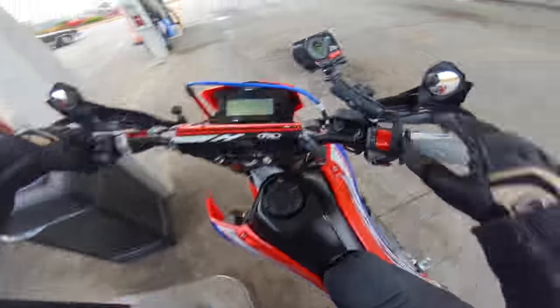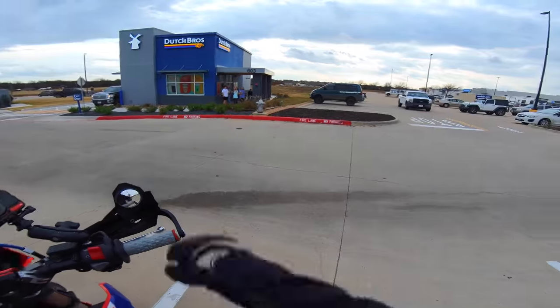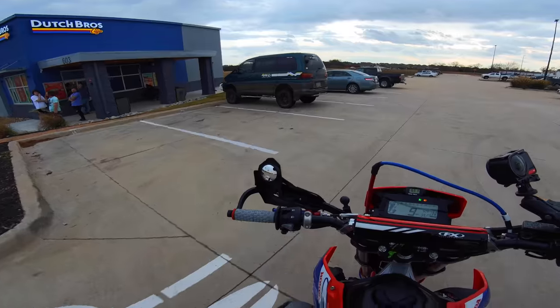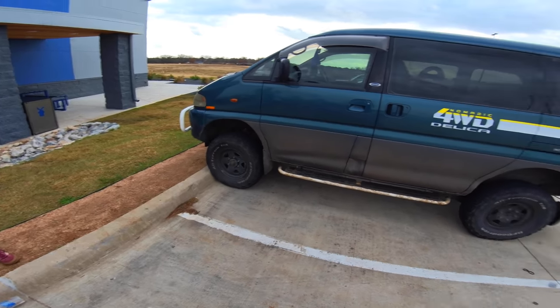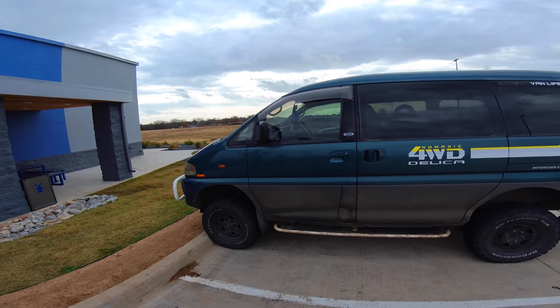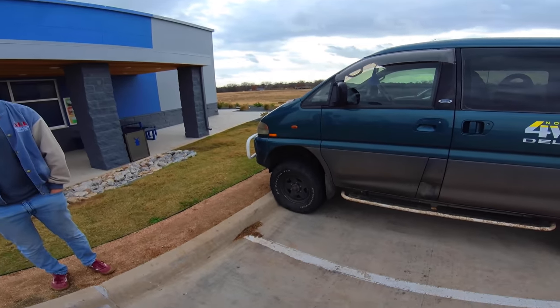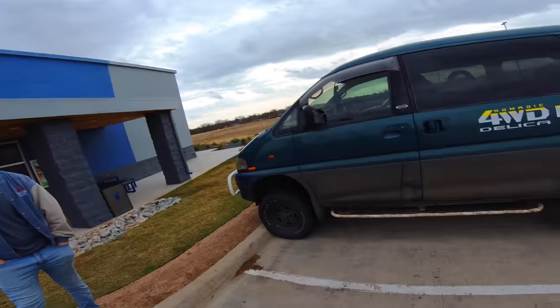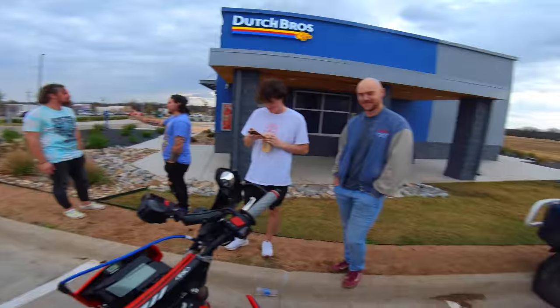Out on the road now — that gauge looks wild. Someone on a van pulled up to check it out. Look at the steering, that's cool. You ever go through a drive-thru with it and weird anybody out? Y'all take care.